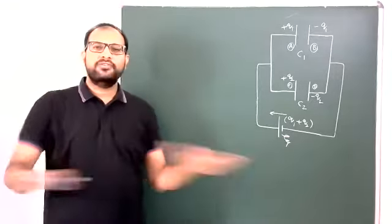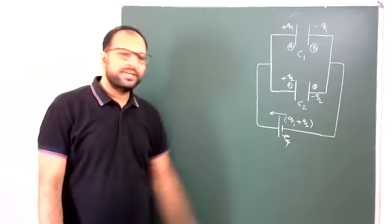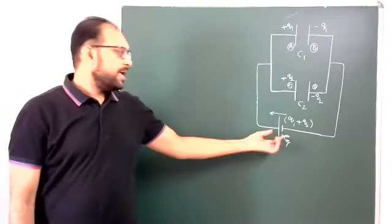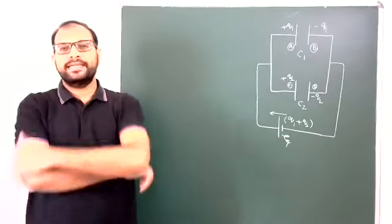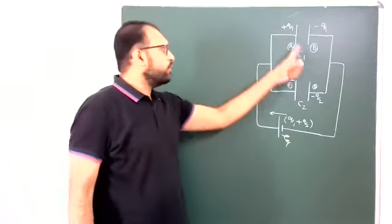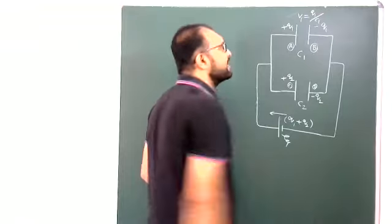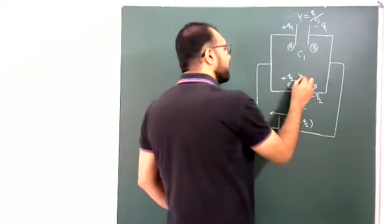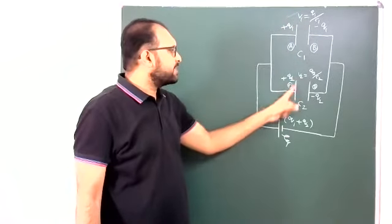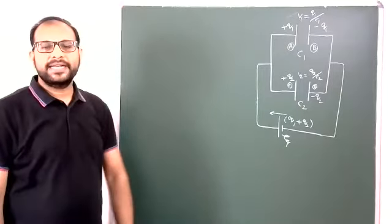Now suppose the capacitors are fully charged — saturation state — no further movement of charge. Q1 plus Q2 charge has been transported by this battery. How much work is done by the battery? E into (Q1 plus Q2). Now, how to find Q1 and Q2: charge Q1 on capacitance C1, so potential difference V1 equals Q1 by C1. Similarly, potential difference V2 equals Q2 by C2.